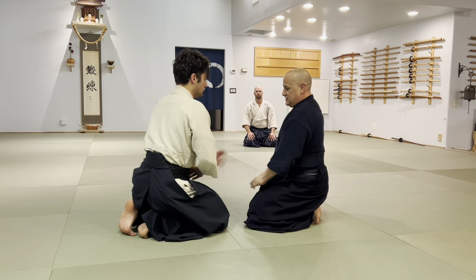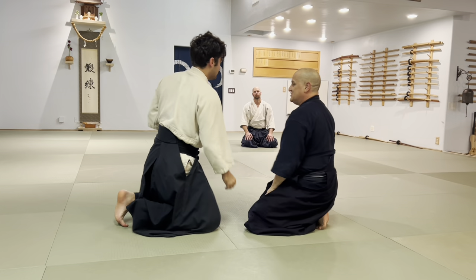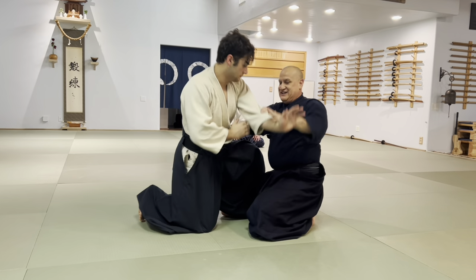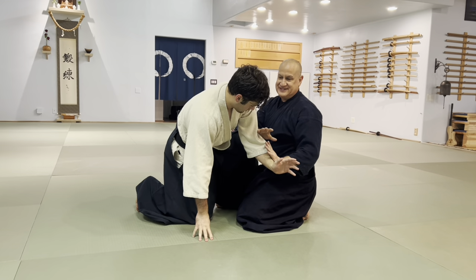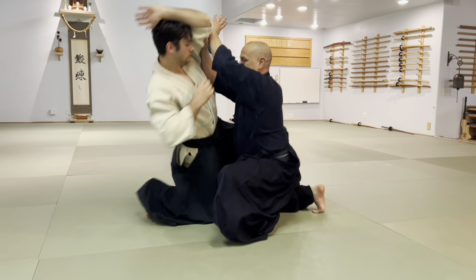We know on Shomenuchi that I address it as it's going up. I never address it on its way down — I don't care what deflection angle you're doing, that's bullshit. You catch it on its way up.